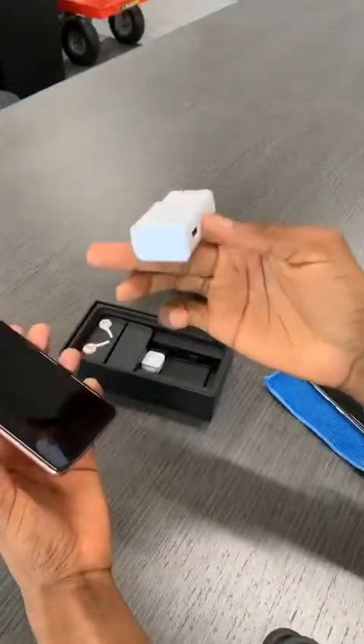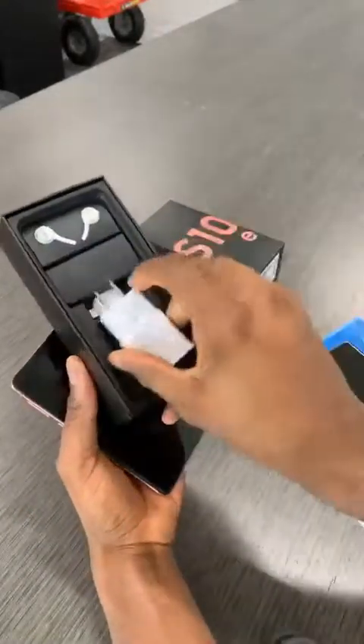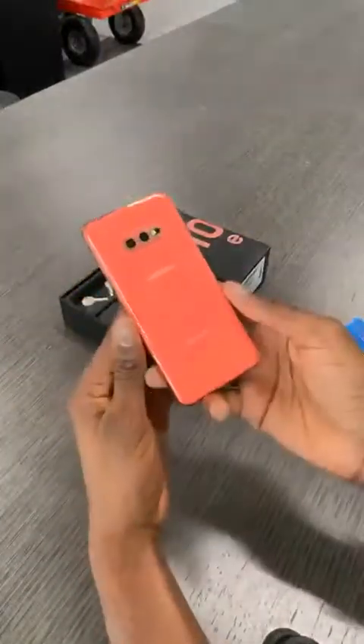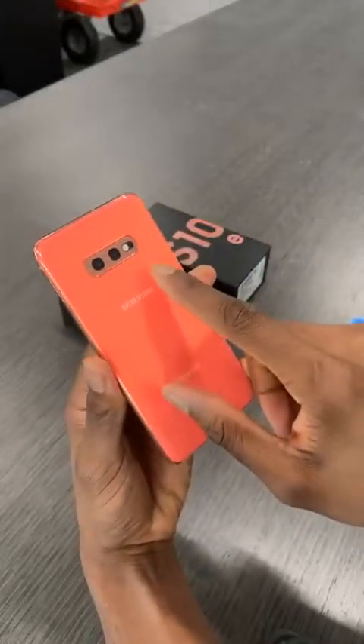You've got your plug. The rest of this is typical Samsung — you still have the headphone jack, the AKG headphones, your USB-C adapter. Nothing too exciting in there, but that's the S10e box. Does it have OIS in all the cameras? No, the ultra wide does not have OIS.